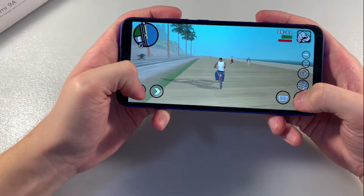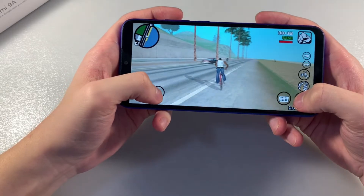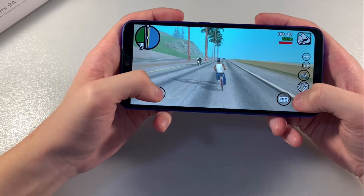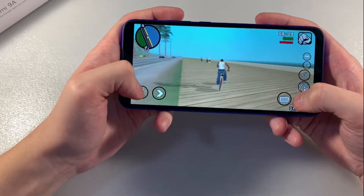Okay, the game has loaded and it works good — without lags or glitches.